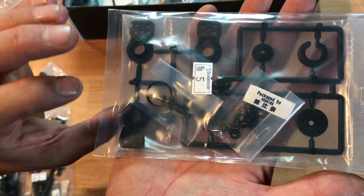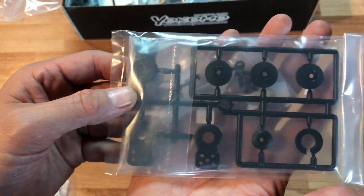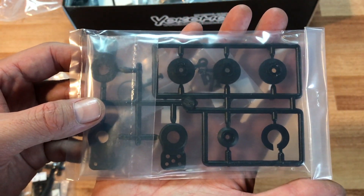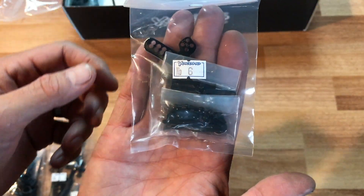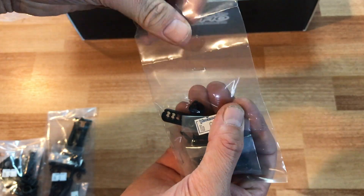Onward to bag number five. I'm not going to open this one because I'm probably not going to use it — this has the servo saver. I don't know of one person that I drift with that uses a servo saver, so we're just going to put this one aside.